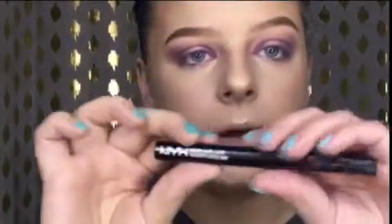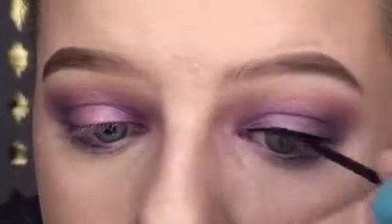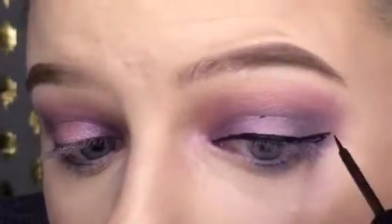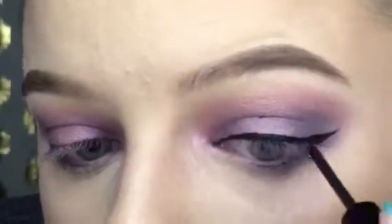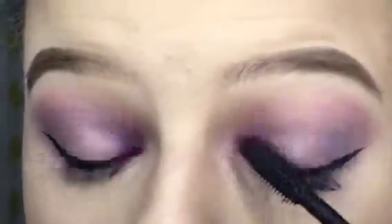So I'm going to throw on some eyeliner. I'm going to use my NYX Matte Black Liquid Liner and just do a small wing. We'll see how it goes. There is a small winged eyeliner. I'm going to apply my Maybelline the Rocket Mascara. I love this mascara, guys.